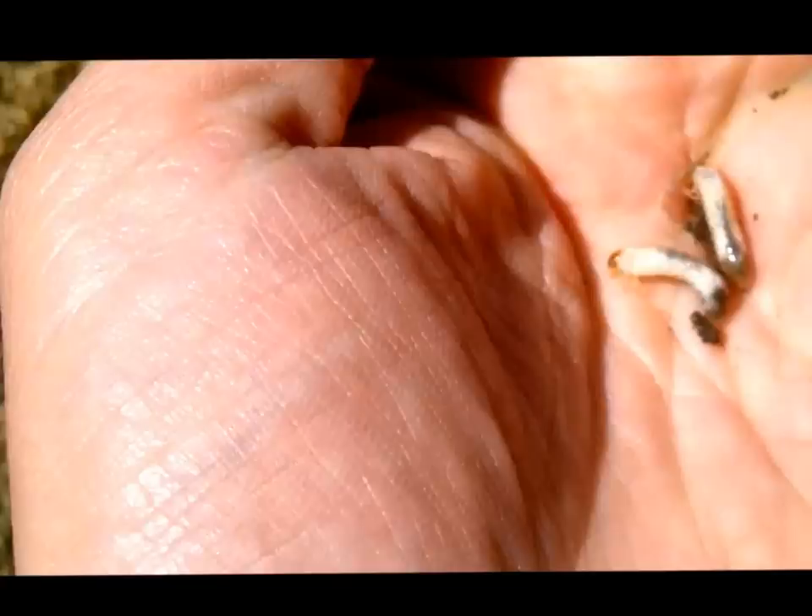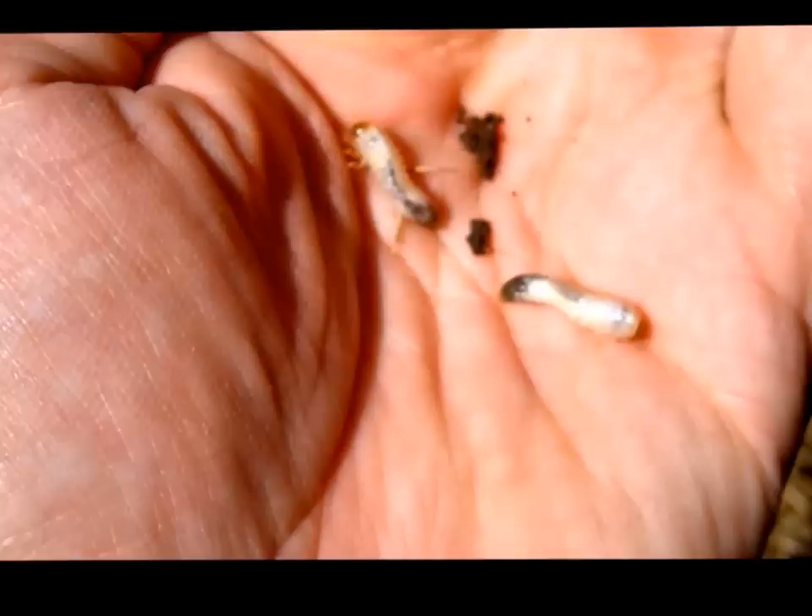Hi there, this is Sean reporting live from Neutralon, and what I have in my hand here is some early instar European Chafer white grub larvae.